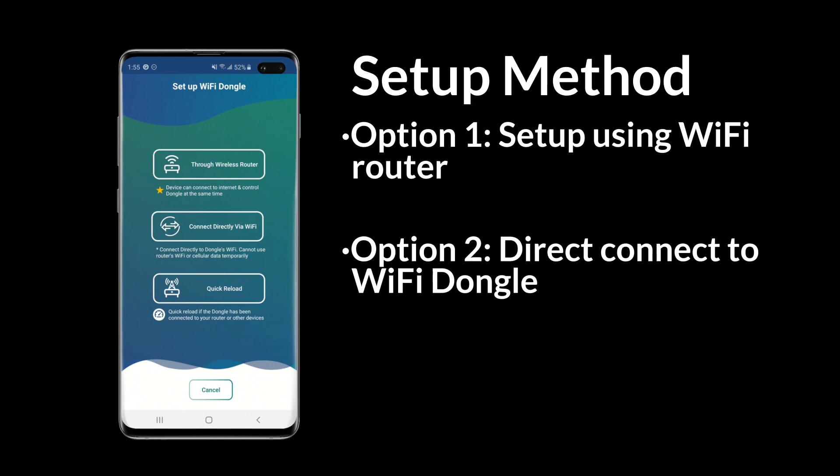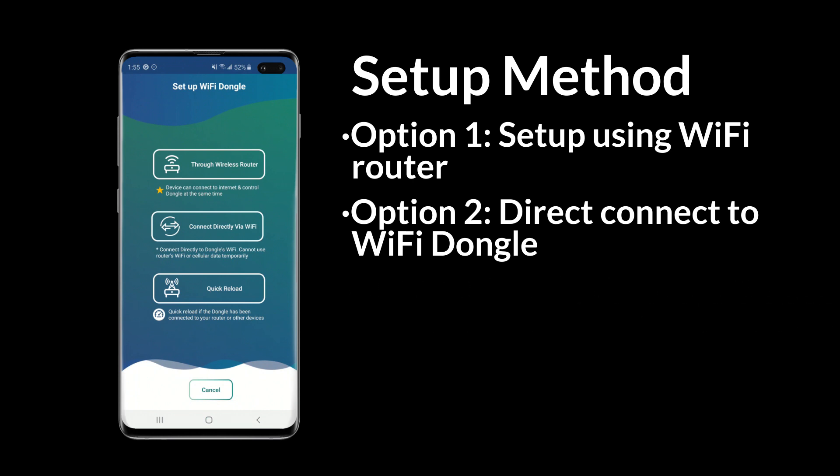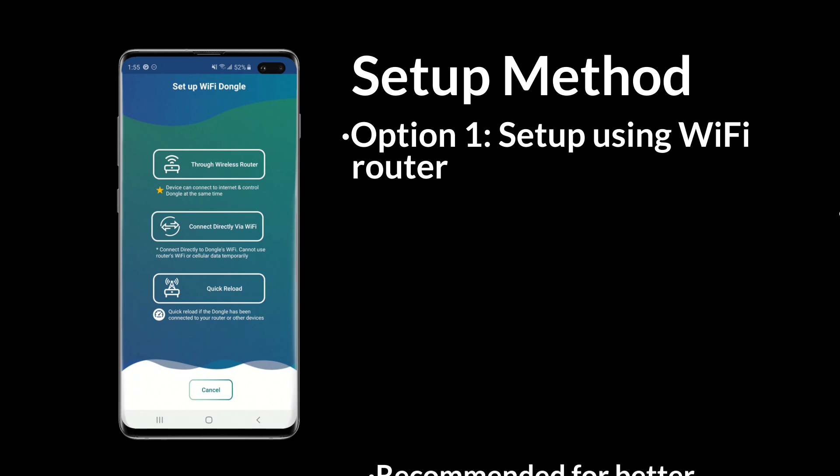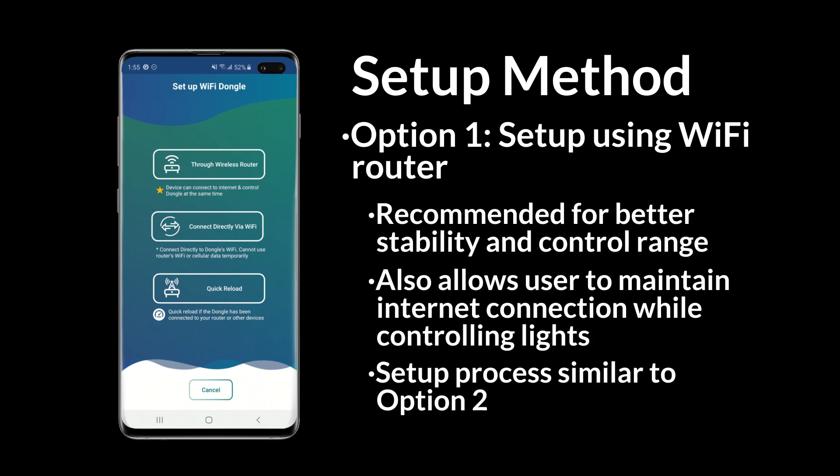For setup you have three options: connect via router, direct connect to dongle, and reload a previous connection. Option 3 is not available for initial setup. We recommend connecting through your router for better reliability, control range, and convenience. The setup process for options 1 and 2 is similar, so you can continue watching even if setting up a direct connection.